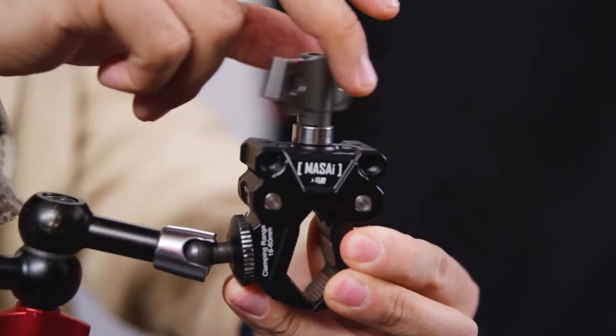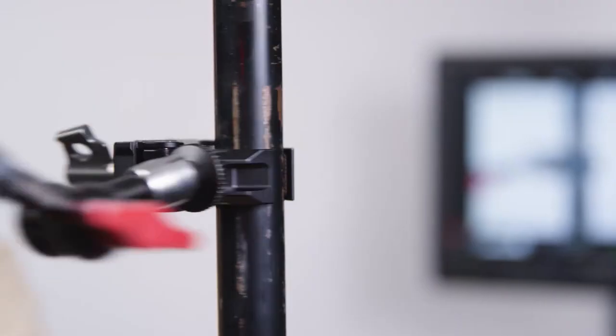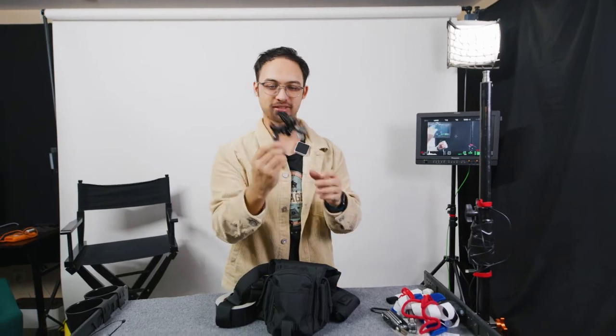And of course this one helps a lot — a magic arm plus a clamp. This is actually designed by us, so if you're interested to get one of those, feel free to click on the link below to purchase one and support our channel. Super handy, always comes in good.